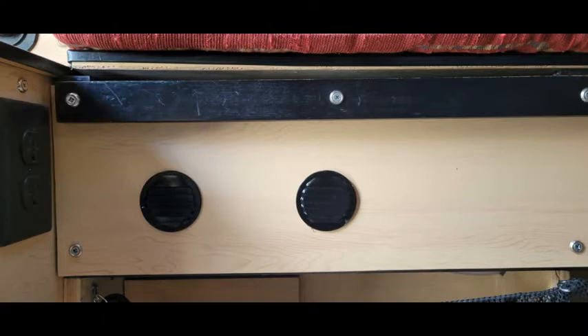One final addition was to put in some ventilation with small side vents and little spacers under the lid to allow warm air to escape out the top. These are needed because the charger requires some ventilation, especially during the bulk charging stage on a hot day.